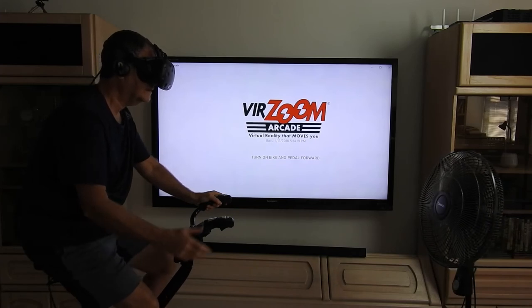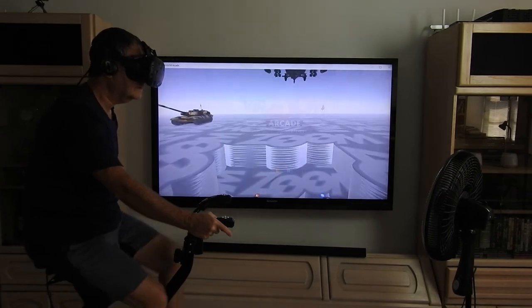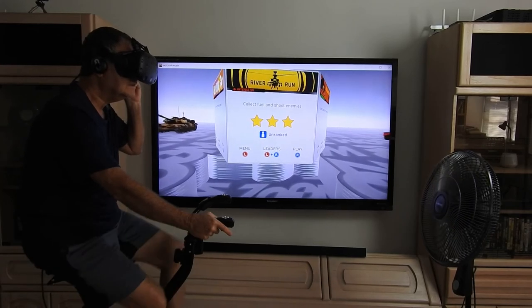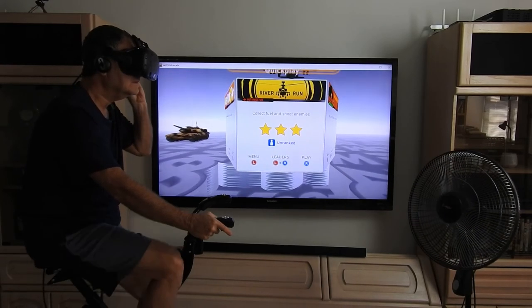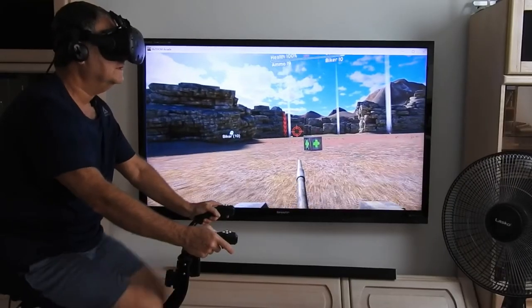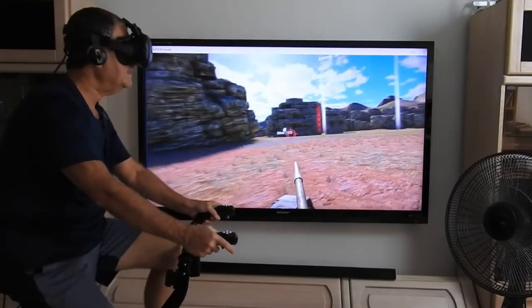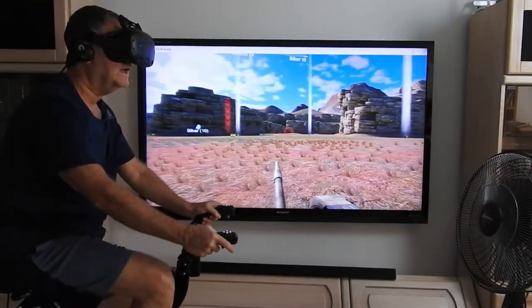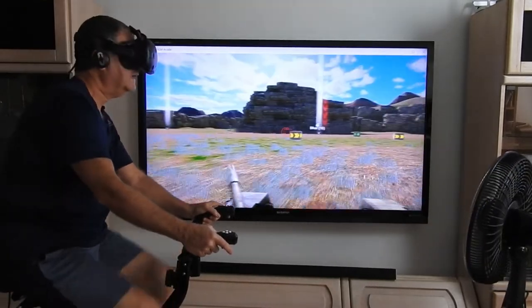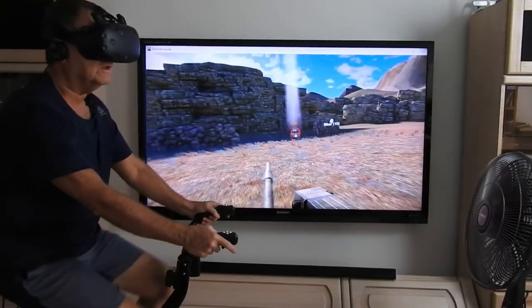We're going to turn on the bike and pedal forward. Lean left and right to navigate the menus and steer in the games. I'm riding on the Easy Seat for 10 minutes now and it feels fine — feels like it needs a little getting used to. And I'm playing Thunderball Tanks.